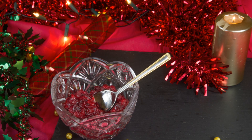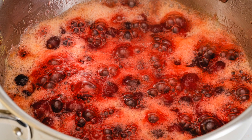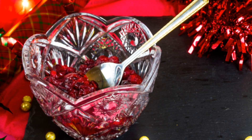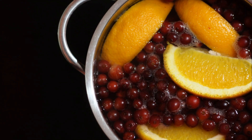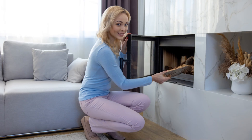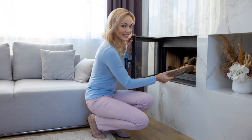And voila, your homemade cranberry sauce is ready to impress! Want to get fancy? Add a splash of orange juice or some cinnamon for extra flavor. So easy, right? No need to stress this holiday season. Hit that like button if you found this helpful and subscribe for more quick recipes. Happy cooking!